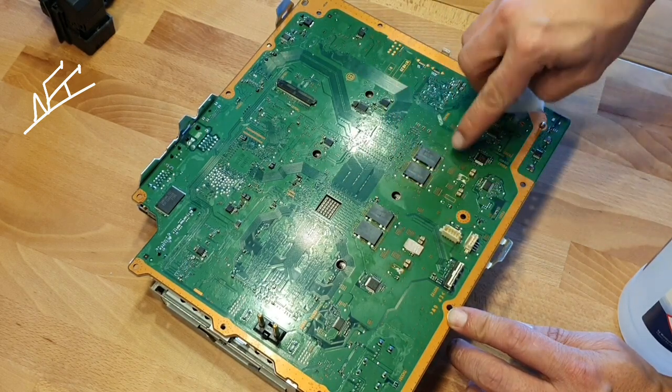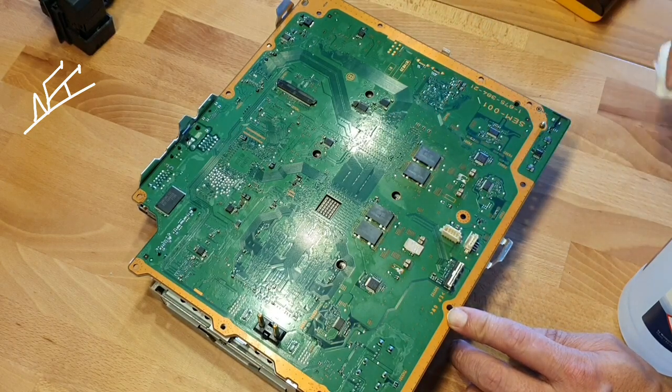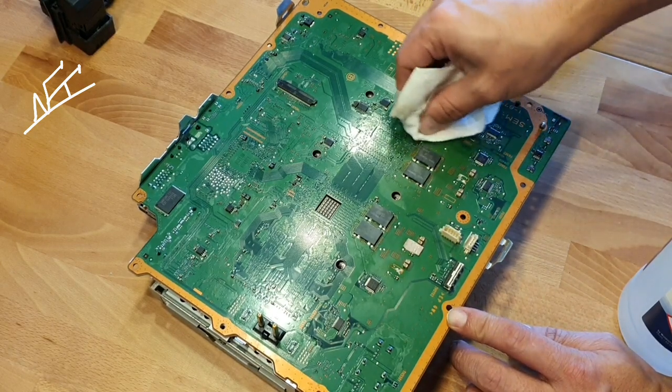The most important thing is that you take care on the small SMDs here, because when you take just one out, the PlayStation will not work either.